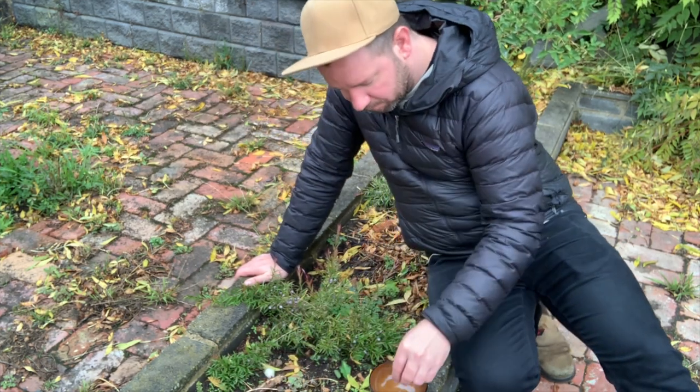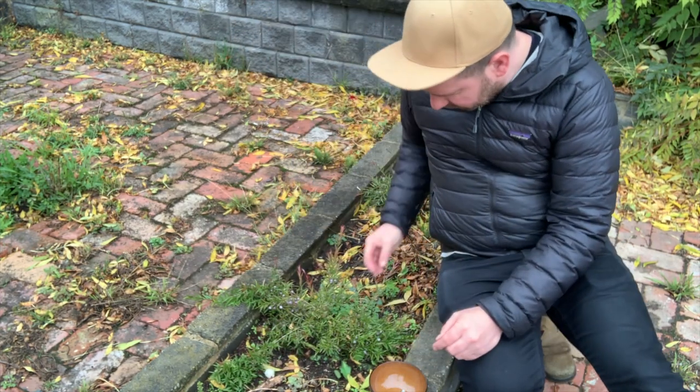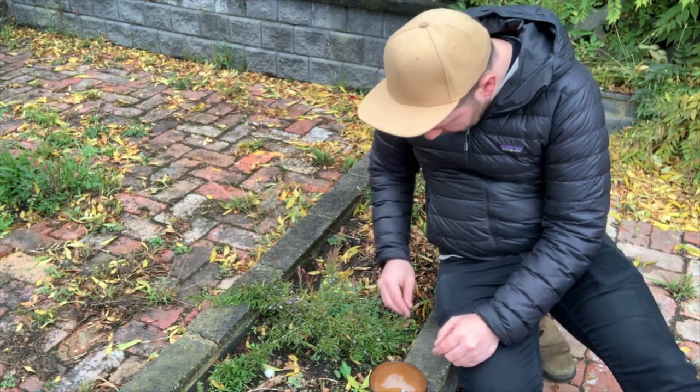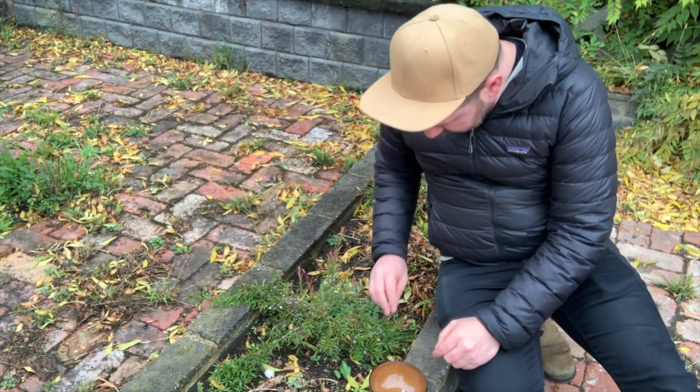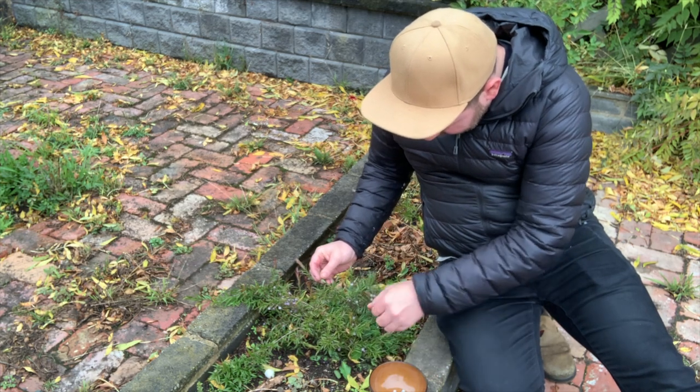So the taste of the midgenberry, it's got a bit of a peppery kind of taste, aftertaste to it, but it's still very sweet. It has a bit of a marshmallow kind of texture as well.